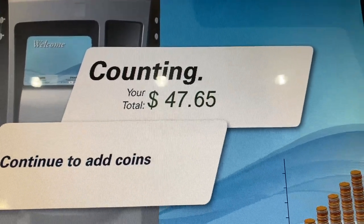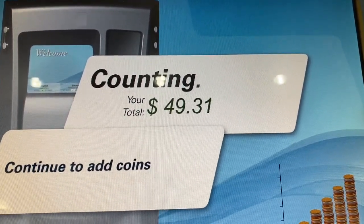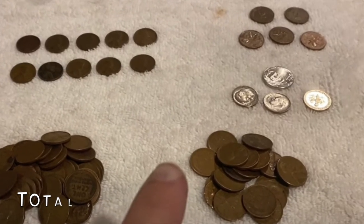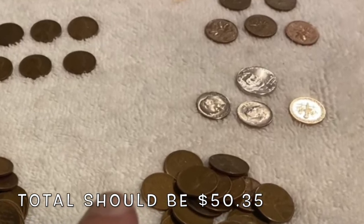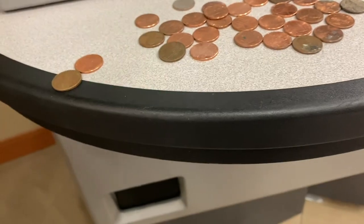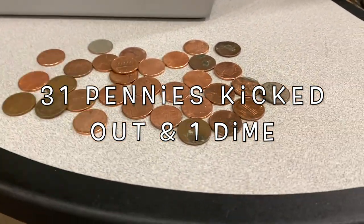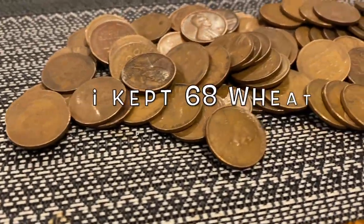All right, so it's almost done, and our grand total for the pennies is $49.31. Now remember, we also kept some of the coins, and we also had three dimes and a nickel in that bag. There should have been a total of $50.35. We had 31 pennies that kicked out, including one dime. And like I said, we did keep some of the coins from that video.